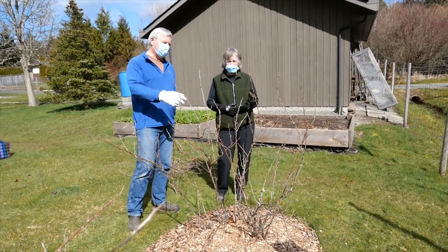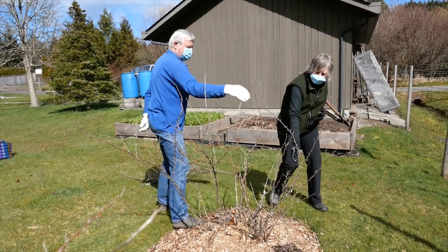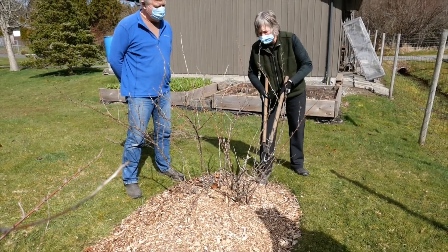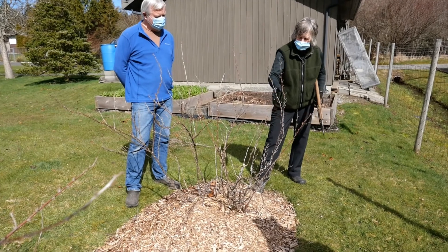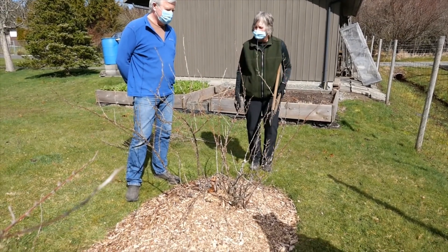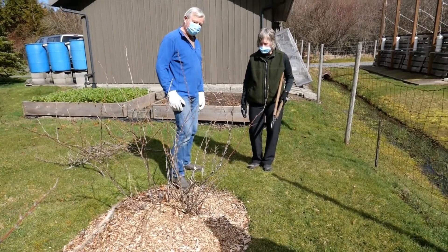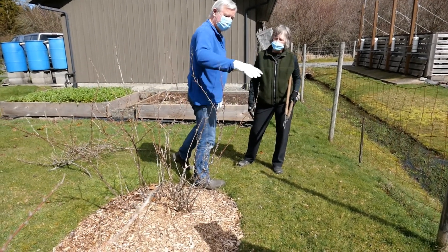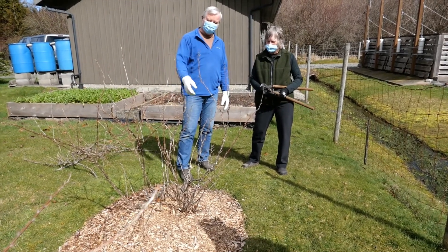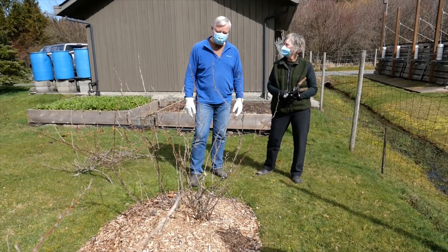Are we worried about branches that are crossing over at this stage? There's a little dead one here — that could come off. But actually it's really not too bad, it looks good. The only other thing I do in the summer — probably a wrong time to prune — but if one of these grows out over here because I'm cutting the lawn, I'll usually cut it back, just so it's easier to get by and not get hooked up on the spines, because this does have horrible spines on it.